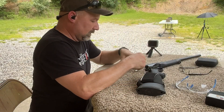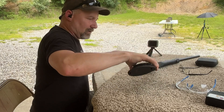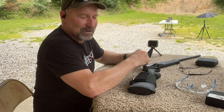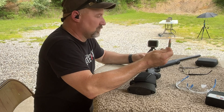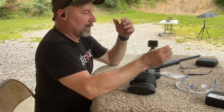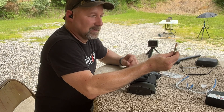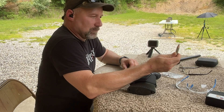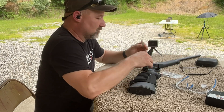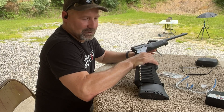Alright guys, next up is the ballistic gel block test. Got a little spider friend here crawling around — let me get him out of the way. This is the 225 grain HV polymer tip bullet from Bear Creek Ballistics chambered in .44 Magnum. This bullet is too long to feed in most revolvers and lever action guns, so it's pretty well designated as a single shot rifle or Thompson Contender. I'll be shooting with a Rossi Trifecta 22-inch barrel today.